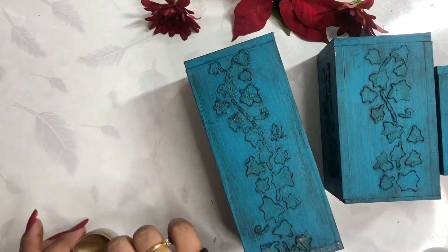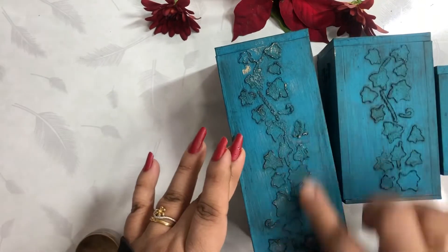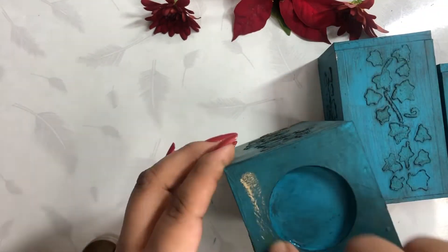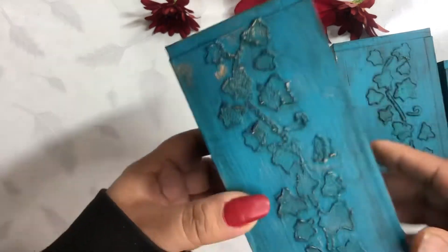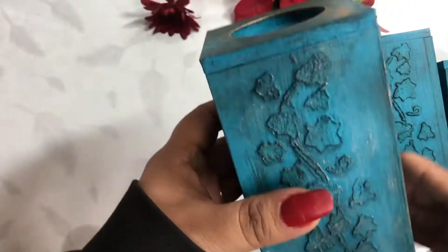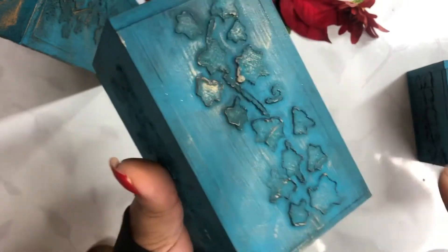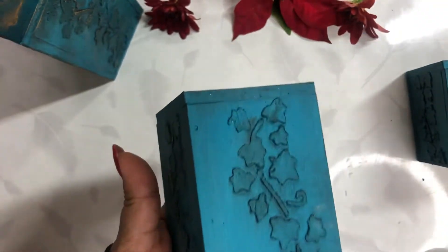Once you are done with this, you can simply do the varnish on these tea light candle holders and keep it like this, or you can use sculpture paste and do some sculpture painting artwork on them. I have made sculpture painting artwork too, so I will be using these tea light candle holders from two sides — one side will be just with stenciling work and another will be with sculpture painting artwork. So there are two ways these candle holders could be used.